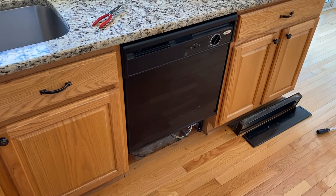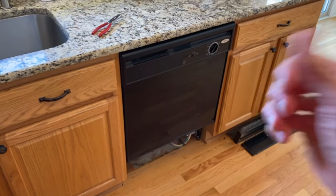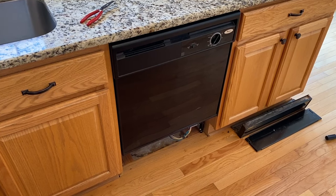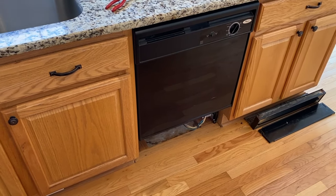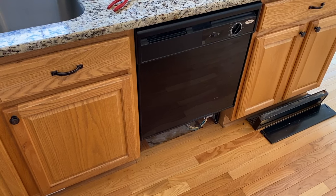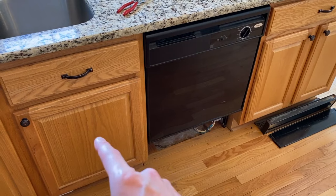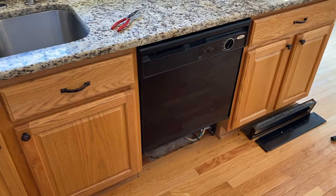That is it DIYers — those are the common causes of a dishwasher leak. Hopefully this helps. Below the video you'll see the thumbs up icon — click that to like the video, subscribe to the channel, and definitely ring your YouTube bell; that would be very helpful and we'd really appreciate it. Thanks again for watching. Down below in the comment section as well as the description section are links to step-by-step replacement videos for the drain hose, the water inlet valve, the pump motor, and housing. Definitely check those out — you may find them helpful.